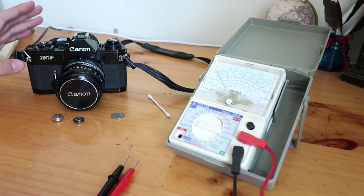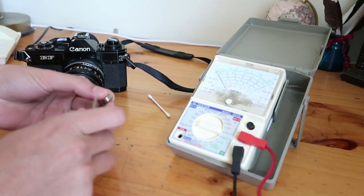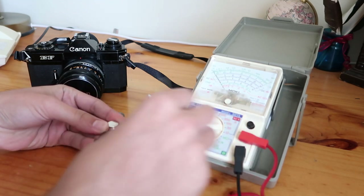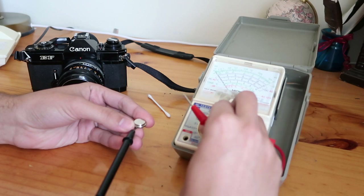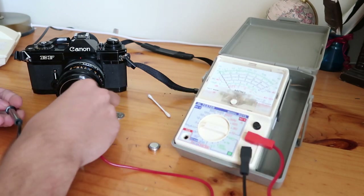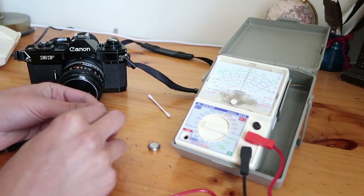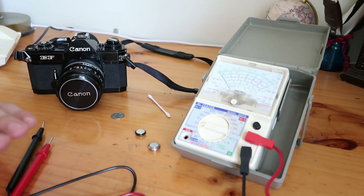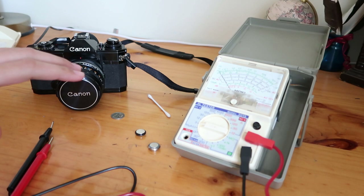I thought maybe it's a flat battery. So I got the batteries out — when I test it, this is one of them, and this is quite interesting: there's nothing. This thing is completely dead, no matter what, nothing coming from it at all. Whereas if I have this good battery here, you get a little over 1.5 volts. So one of the batteries was completely flat, and I suppose that would make the camera's meter and the long shutter speeds not work — and the battery test, of course, not work — because it needs both batteries to function.